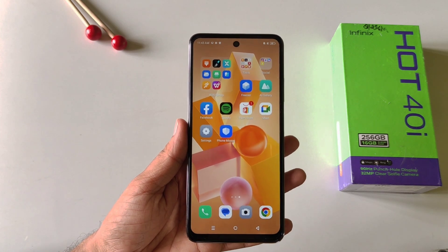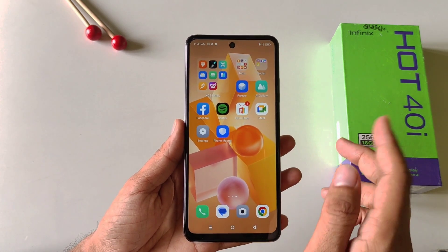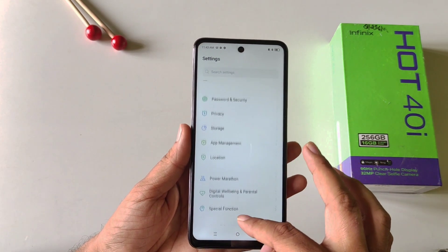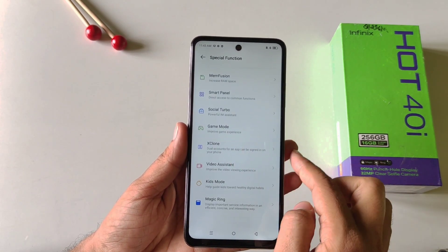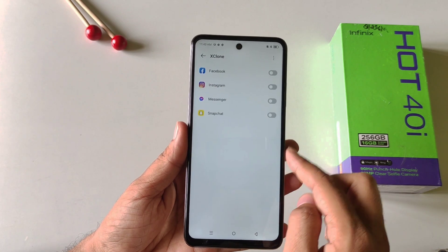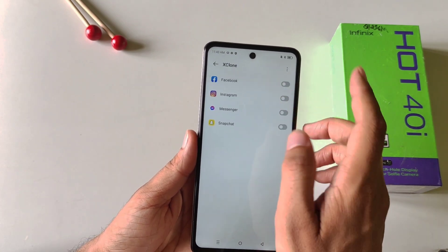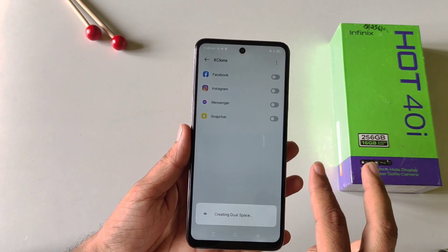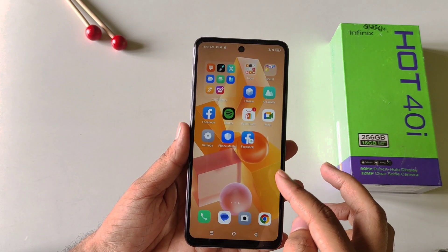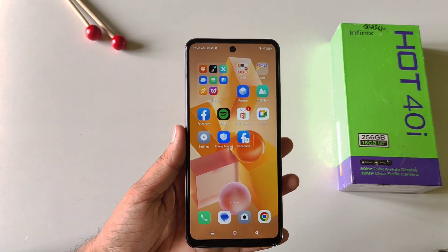You can also clone any social media application in this smartphone, so you can log in with two different accounts in a single application. Simply open your settings, scroll down and then click on special functions. There you will see the option of X Clone — click on this and it will show all the social media applications installed on your smartphone. Select the app you want to clone, it will take a few seconds, and after this it will create a duplicate of that application. For example, you can have two Facebooks and log in with two different accounts.